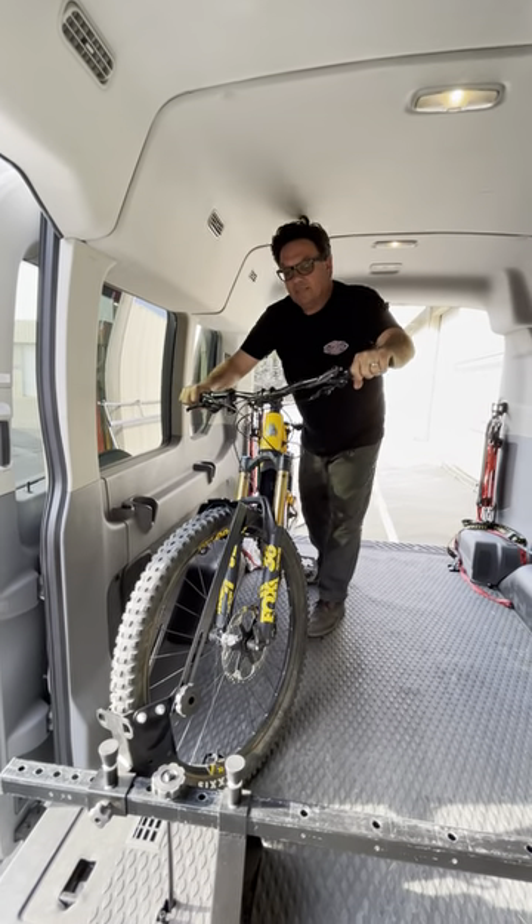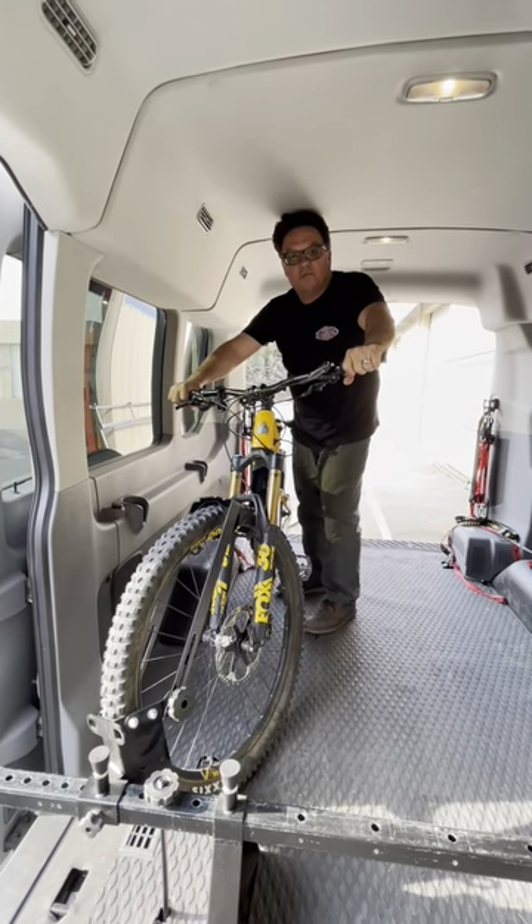I'm yanking out as hard as I can and this thing's not going anywhere. Thanks again for watching and have a great day.